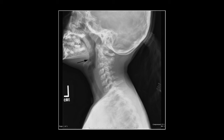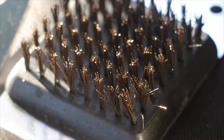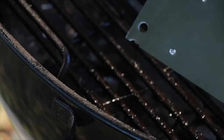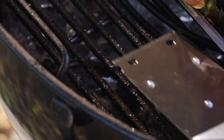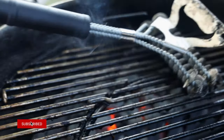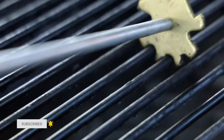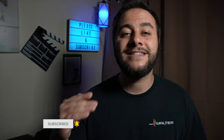Every year, people end up at the hospital, the emergency room, requiring surgery or even losing their lives because they accidentally consumed a steel wire bristle off of their barbecue grill brush. I've been on the quest to find the perfect barbecue brush that not only cleans my grill effectively and efficiently, but above all, safely.